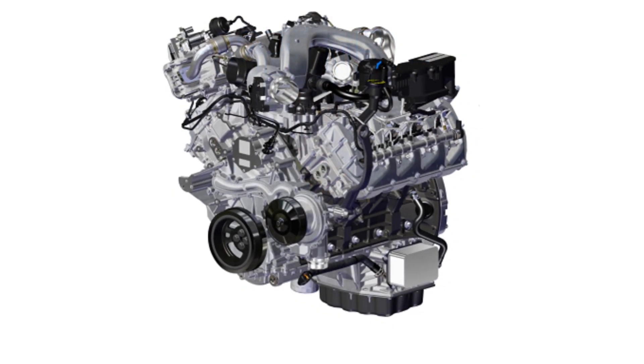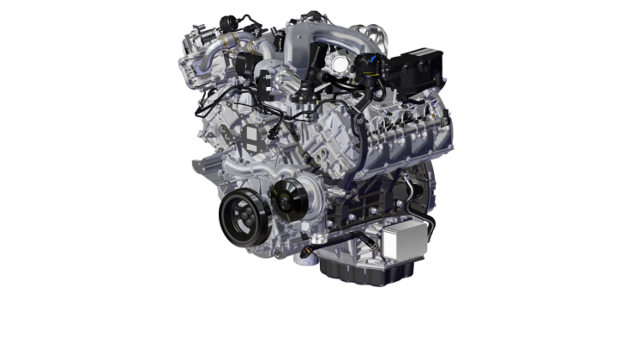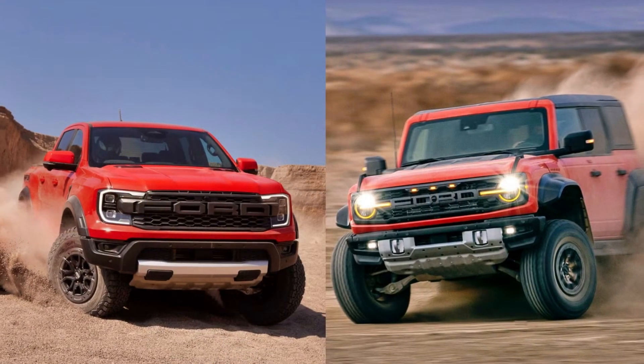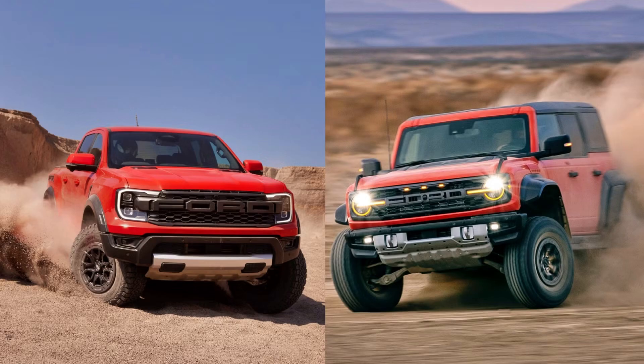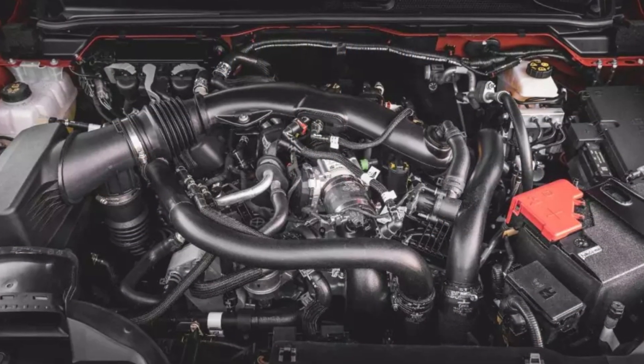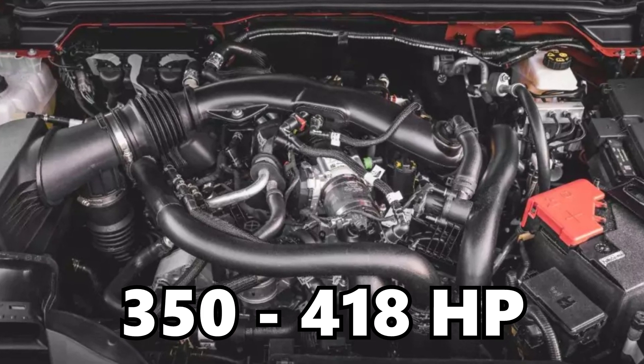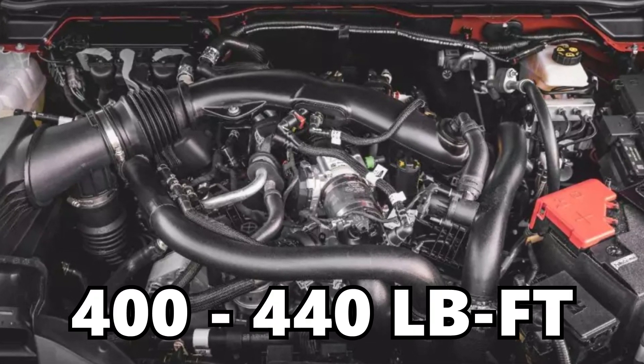The 3 liter Ford EcoBoost engine originally made its debut in 2016. However, it was in a very limited number of models up until about 2020. Since the 2020s, the 3.0 EcoBoost is becoming a much more common and popular engine found in a number of different vehicles, including the Ford Bronco Raptor, the Ford Ranger Raptor, and also the Ford Explorer ST. The 3 liter EcoBoost twin turbo V6 delivers anywhere from 350 to 418 horsepower and 400 to 440 foot pounds of torque from the factory — already pretty impressive numbers.